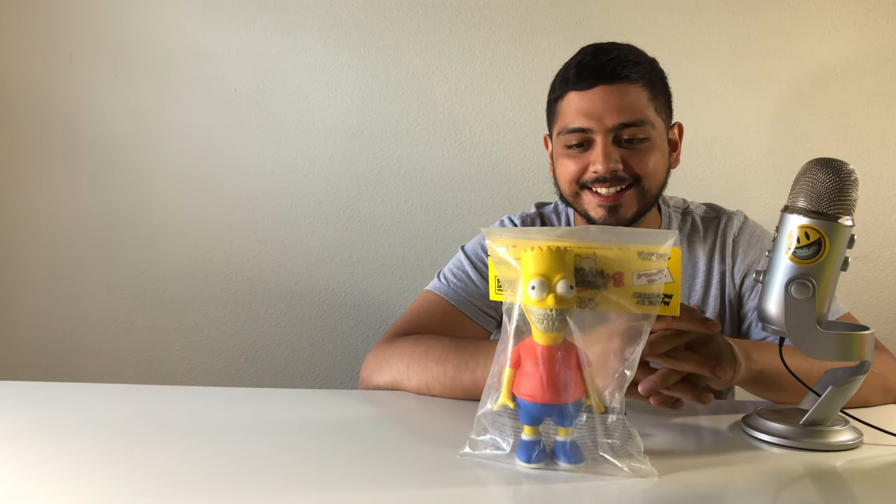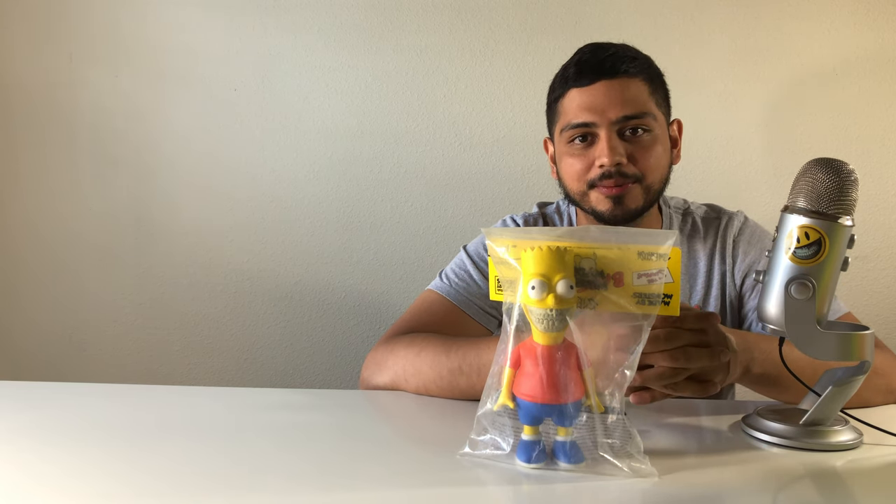Hey, hope everyone's doing well. I just wanted to try out something new — wanted to start reviewing vinyl art figures. I got into the hobby about three years ago, and Ron English was definitely one of the first artists that got me into collecting.